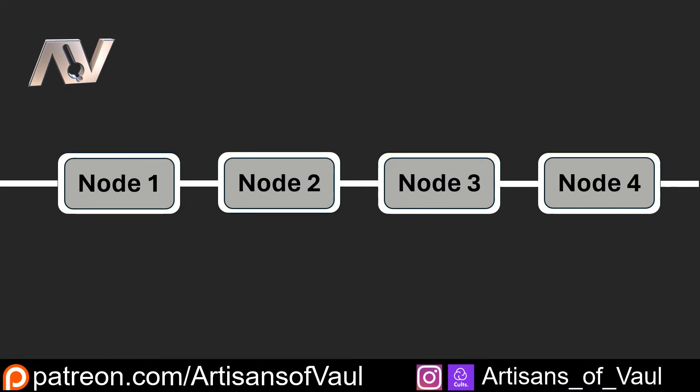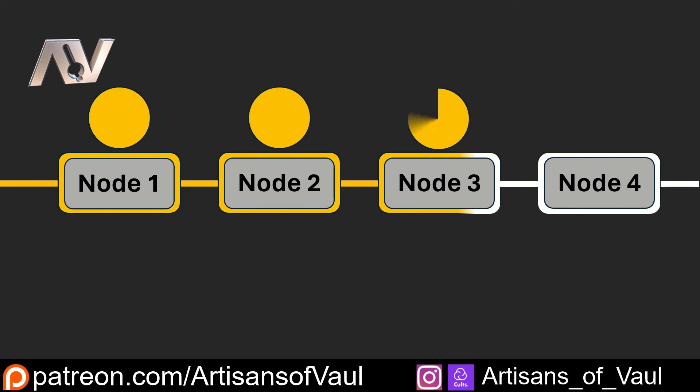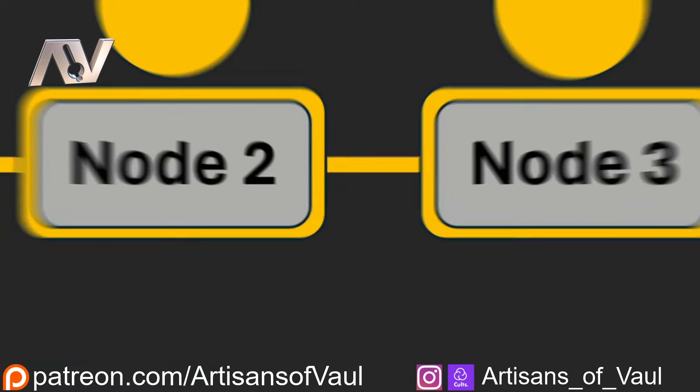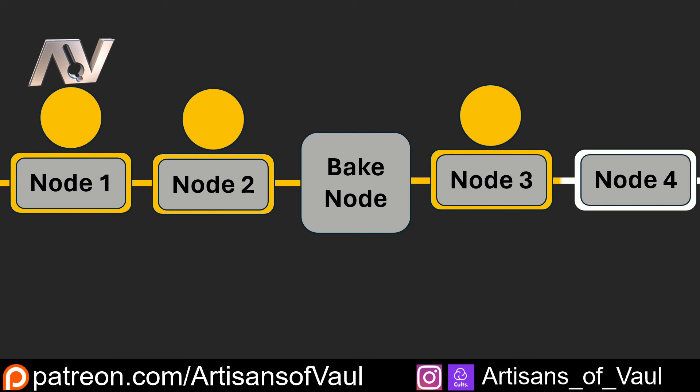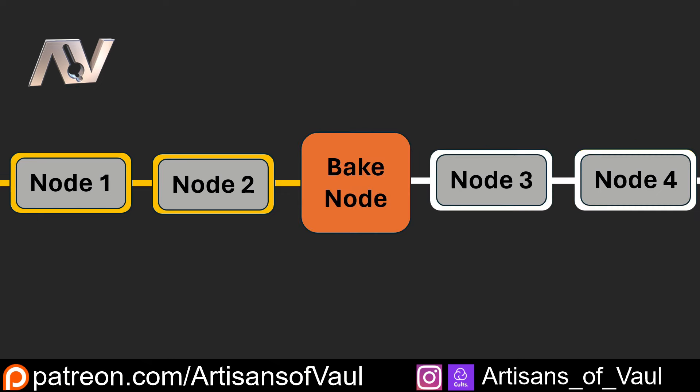The way a geometry node setup works is that whenever anything changes, Blender will recalculate everything. It goes to the first node, calculates whatever that node is asking it to do, and then does that for every single one of the other nodes in that geometry node setup — each calculation taking a bit of time. What the bake node does is effectively save part of this process to stop Blender doing it again. So if you have a bake node as part of your setup, Blender only needs to calculate the parts that come after it, effectively saving you a lot of time and computing power.